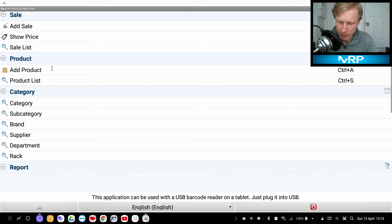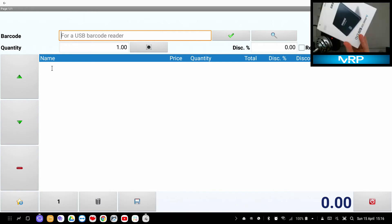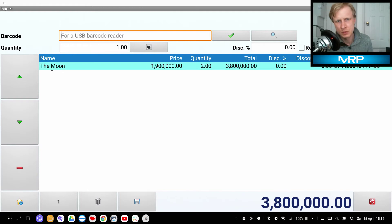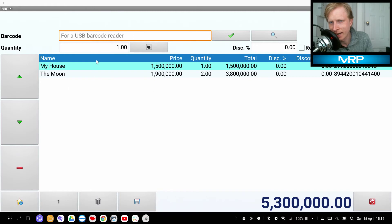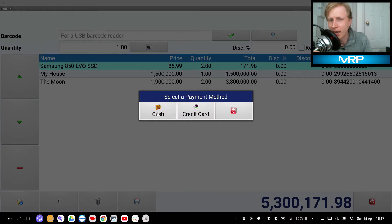Now a customer comes in and says they'd like to buy some items. Scan once, scan twice for two of one item, scan once for another. For the Samsung EVO, they want five — scan it and then just tap the quantity buttons: one, two, three, four. That's how you adjust quantities. There's also a delete button to remove an item if you scanned incorrectly. When everything's done, press the disk icon and it asks how you'd like to pay — cash or card.